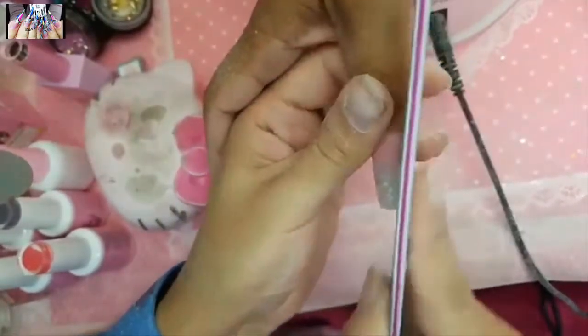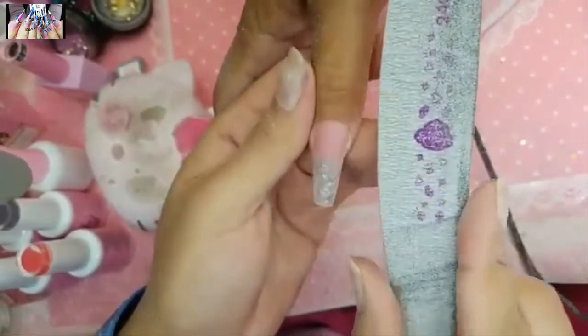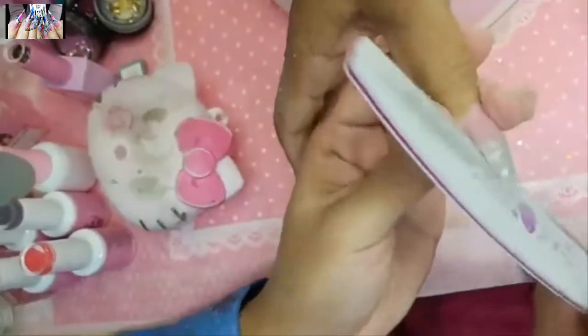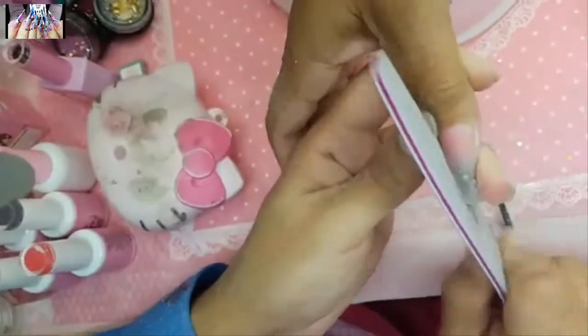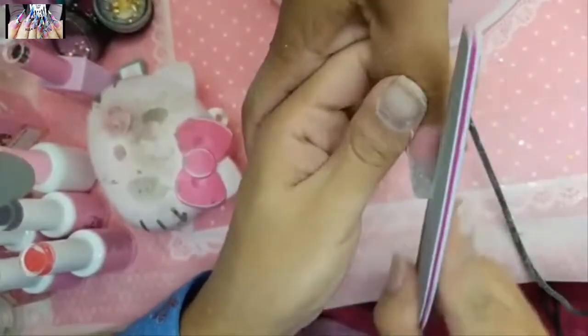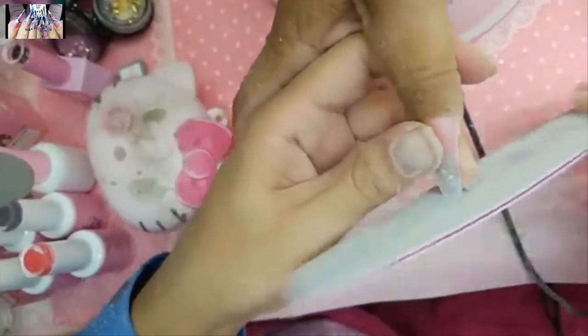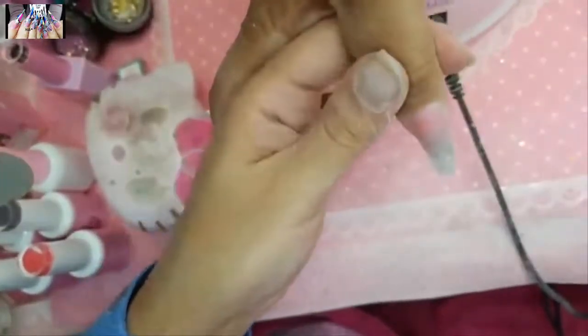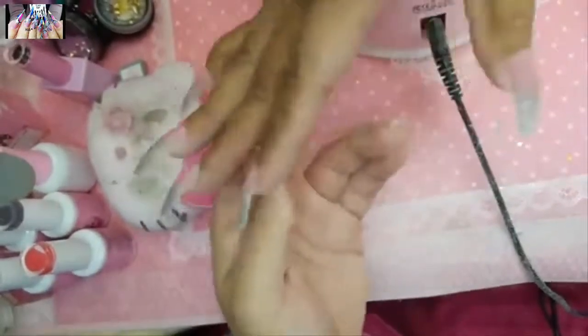I'm using the 240 grit file just to finish off the perimeter. I don't want to take down any more product, but I want really clean straight lines for the coffin shape nail — that's what's going to make the nail look really snatched.